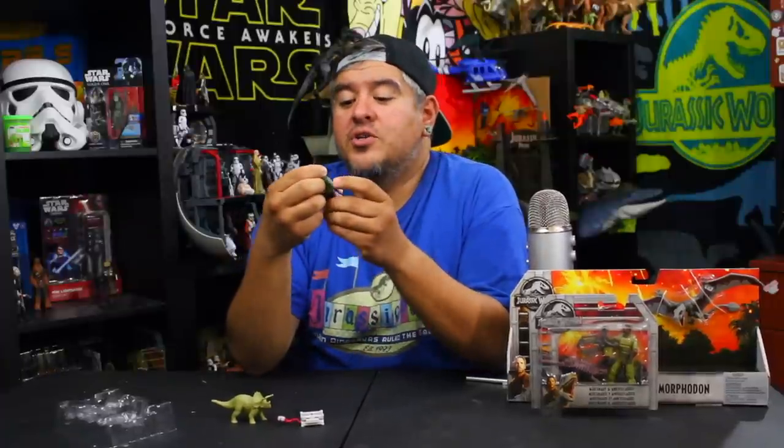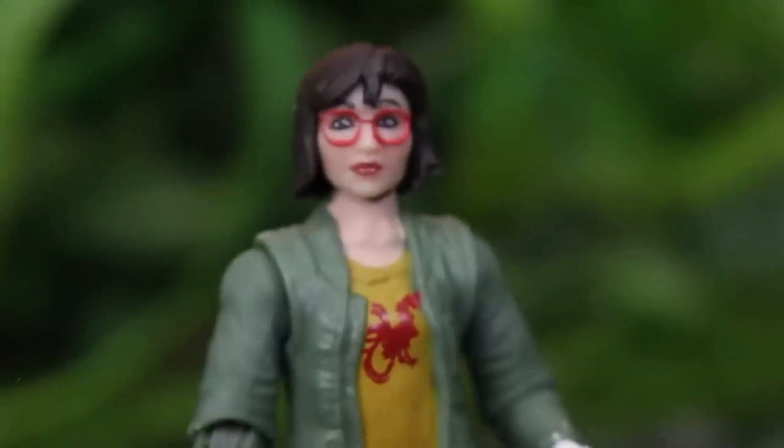Her face could use some love — could be a little bit better. But overall for a toy, the fact that they painted the little rooster on her shirt and the red shoes means she looks right. Just the face could be better in my opinion. But I do like it; I think it is a pretty cool figure. Let me put this in the diorama so you guys can see some close-ups.